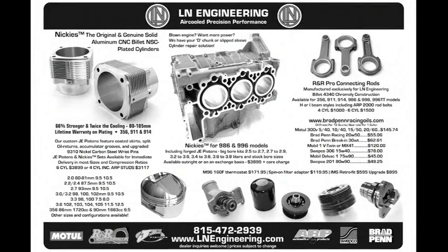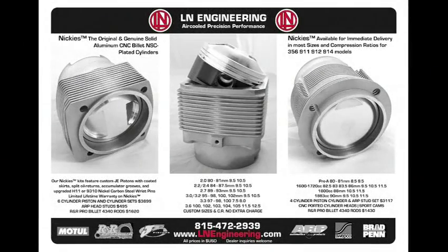LN Engineering — home of Nickies. The original and genuine solid aluminum CNC billet Nicosil-plated cylinders for Porsche and Volkswagen. LN Engineering is proud to offer our Nickies, the ultimate cylinders for your powerful and reliable air-cooled engine. Call 815-472-2939 or visit LNEngineering.com for more information.